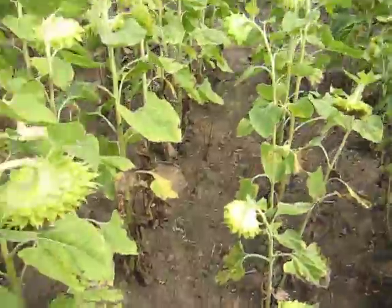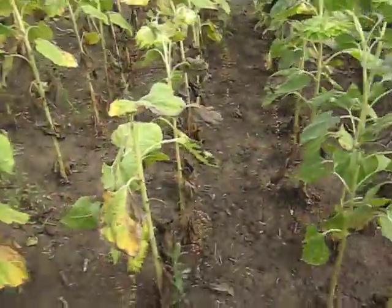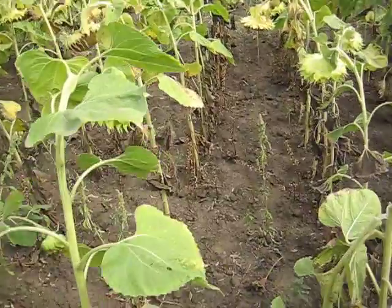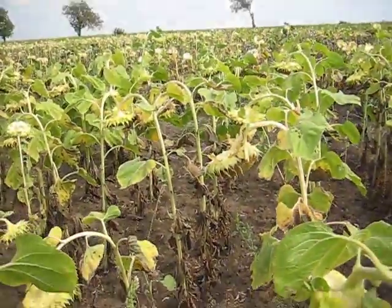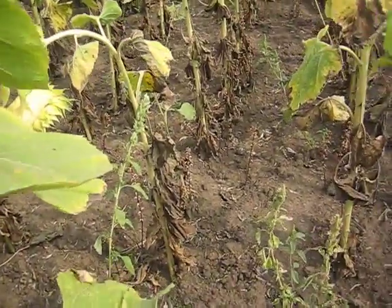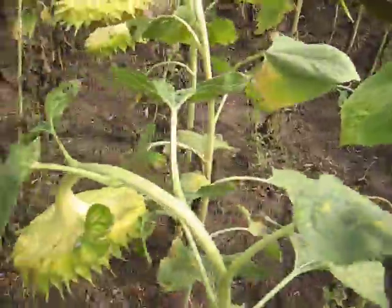From here, I'll take you to one that has resistance. You'll see here the lines are actually still looking pretty green. As you see there, Orobanche growing on the roots, which will suppress the yield dramatically.